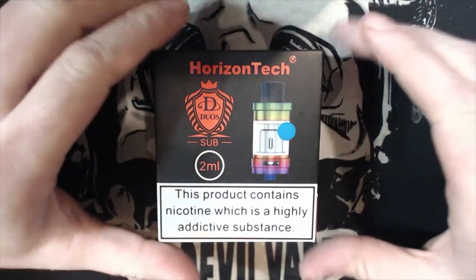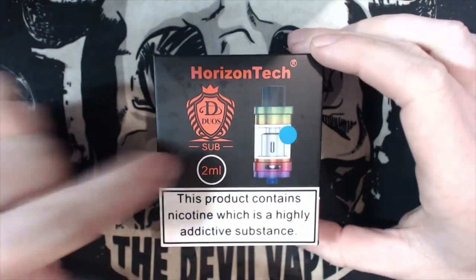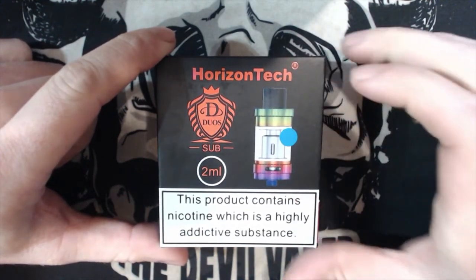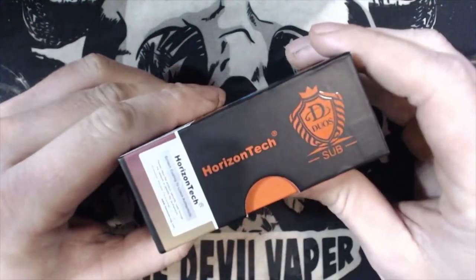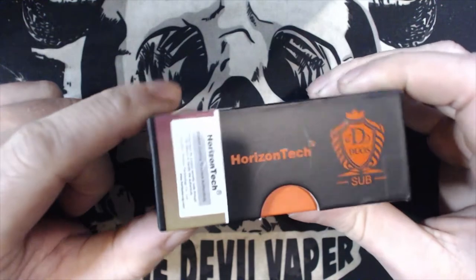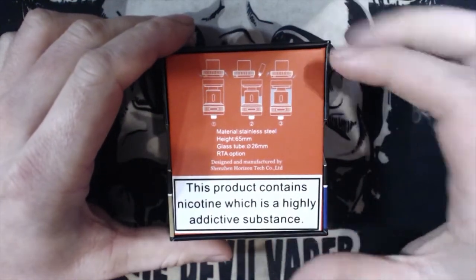Let's go around the outside of the box. You've got Horizon Tech Duo or Duos Subtank, two millilitres. You've got your tank which is the rainbow and the blue glass version, a nicotine warning, and your scratch and sniff which is probably orange flavour seeing that there's lots of orange on the tank. On the back there you have a few specs and showing you how to fill it up.